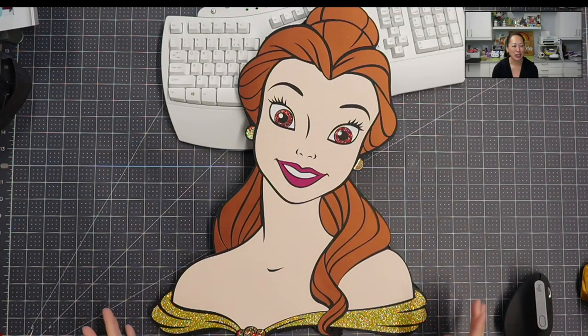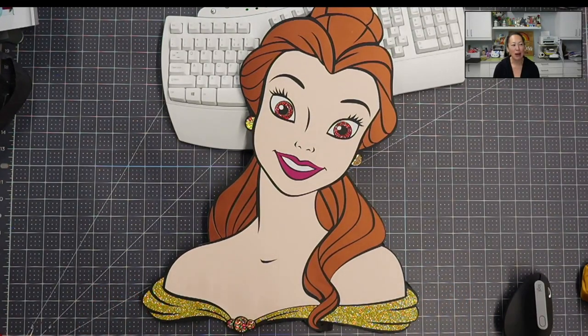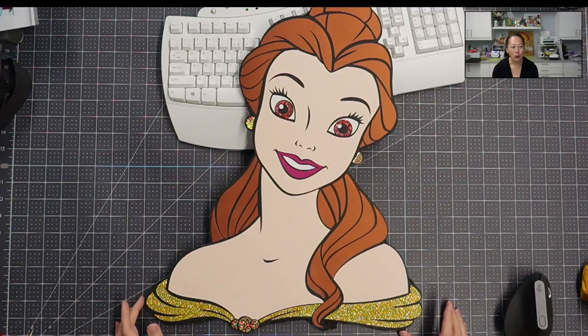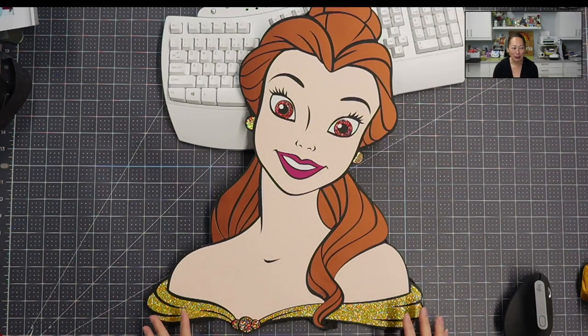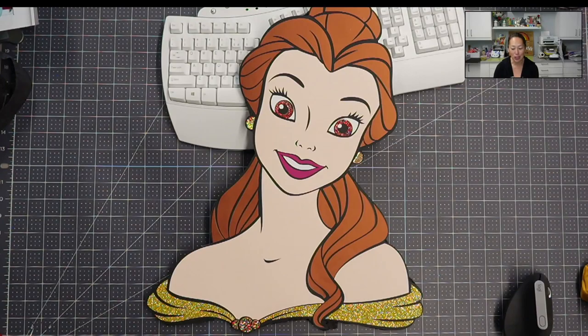This is Belle. As you can see, she's 20 inches. I'm going to show you how to do it in Design Space, but I wanted to show you how different this one is from my other off-the-mat projects. What you're seeing is HTV for her bronze hair, which I think is just a gorgeous color. The skin color is from my curated skin tone collection that has yet to be released because we're having shipping issues.